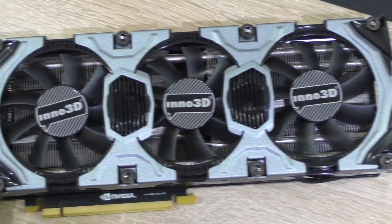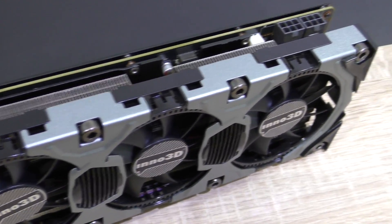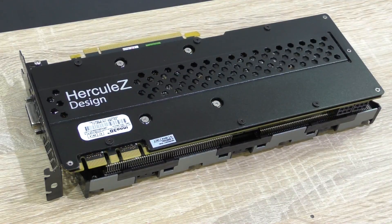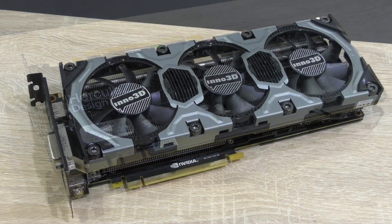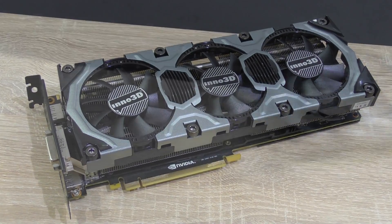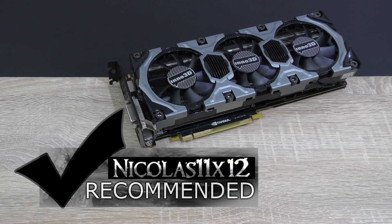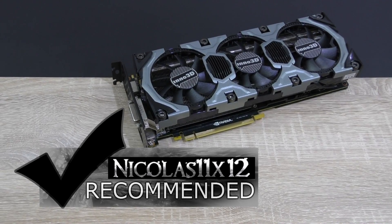Again, this Inno 3D version of the GTX 980 looks absolutely fantastic — it's so beautiful I can't even find the right words. Besides, it's extremely durable. If I had the money to spend, this would be my dream graphics card I'd buy for my own personal system. I'd definitely recommend the Inno 3D GeForce GTX 980 Hercules X3 graphics card. It's one hell of a beast.